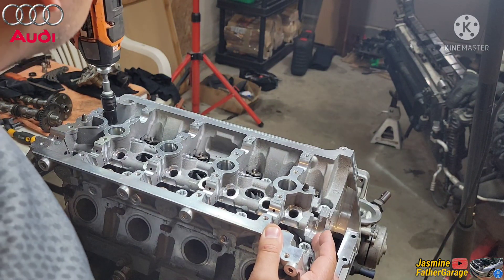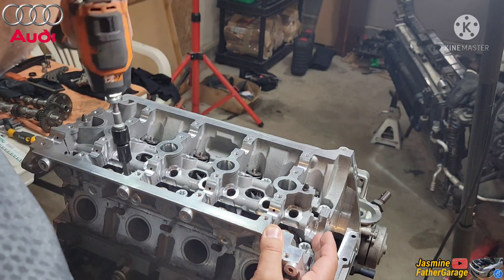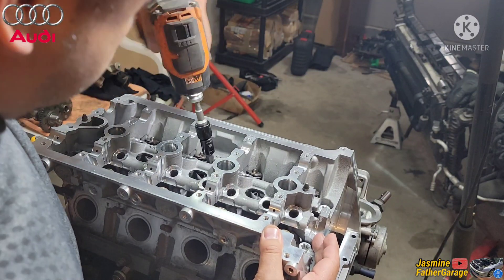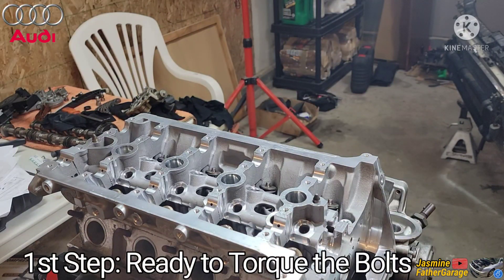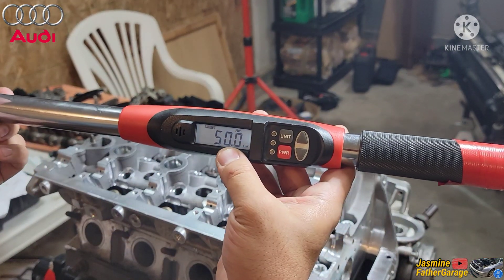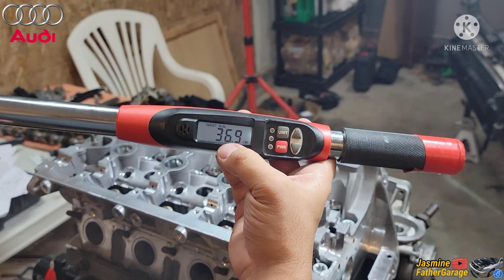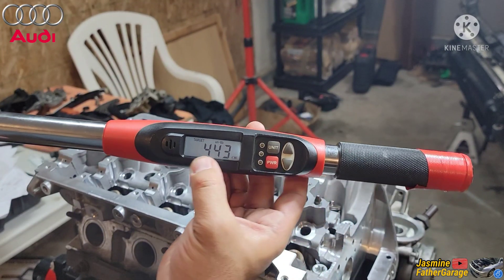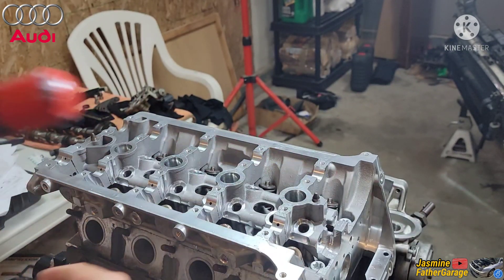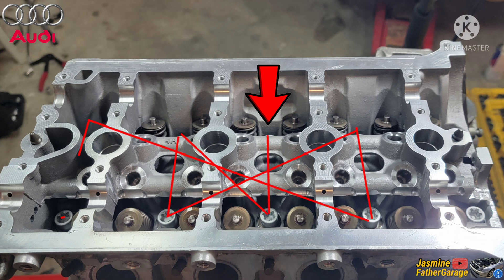And now we're gonna torque this thing down. First step is 50 newton meters. I got this digital torque wrench right here set to 50 newton meters. To convert that to foot pounds is almost 37, and inch pounds will be 443 — so stick with the 50 newton meters. We're gonna torque this bolt from the middle and criss-cross, working all the way out.